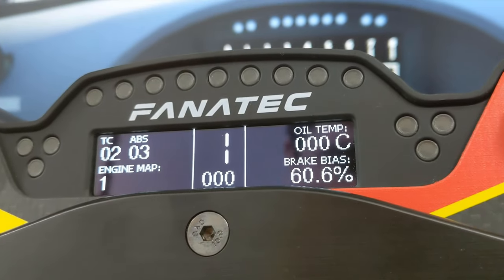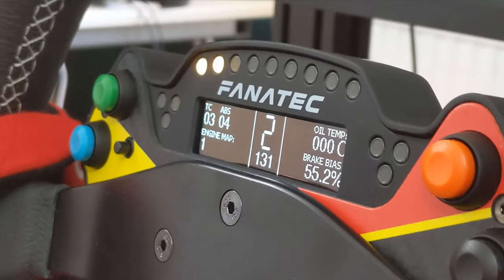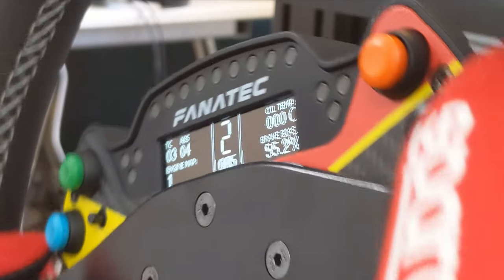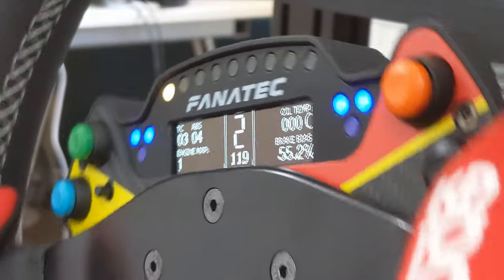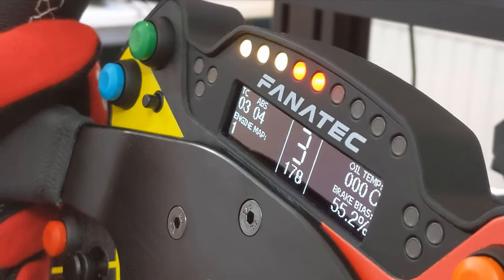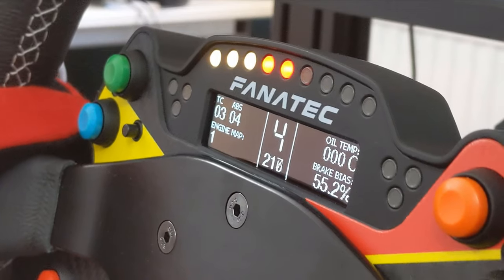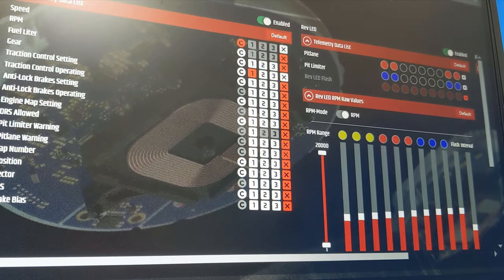The data you can see through the display depends entirely on the simulator you're playing. For example, ACC allows you to see tyre temps in real time, whereas iRacing doesn't, but iRacing does share things like brake balance and fuel and so on. As a rule, don't expect the button module to be able to access any telemetry you don't already have access to whilst driving. Check compatibility with your chosen simulator to make sure you're not going to be disappointed.